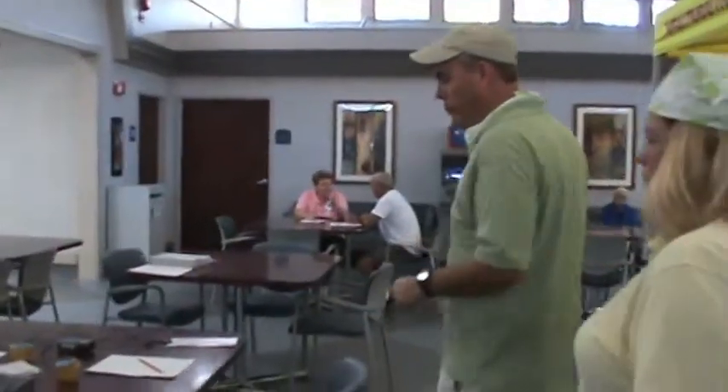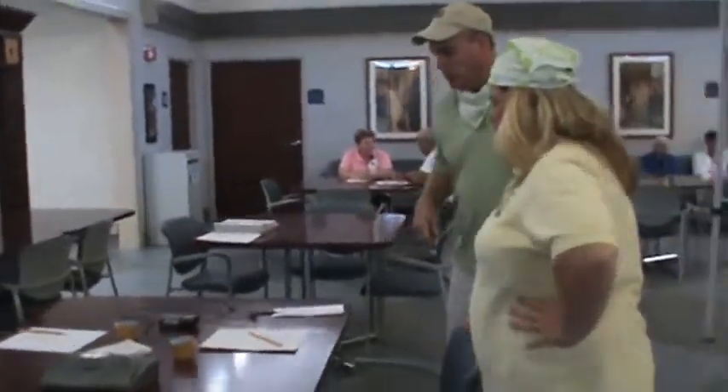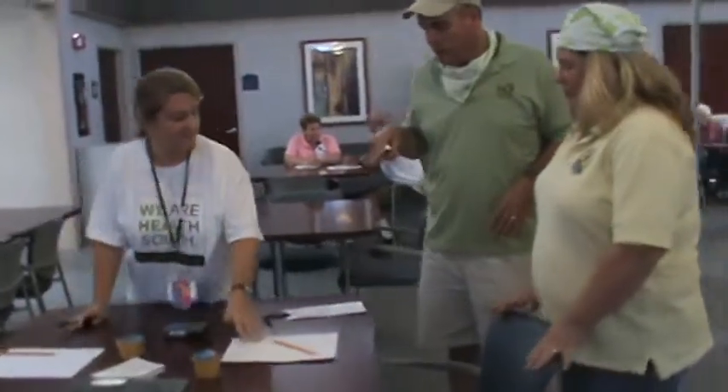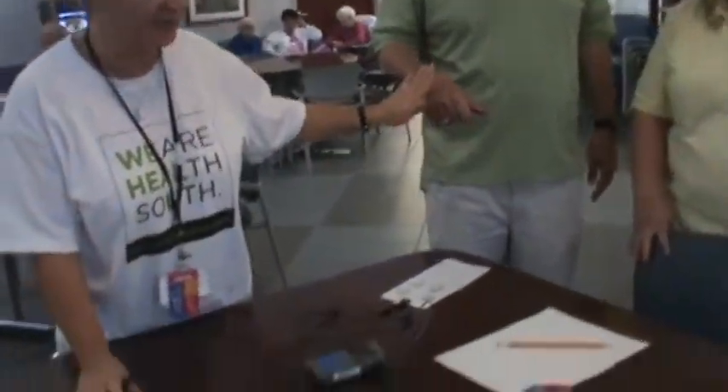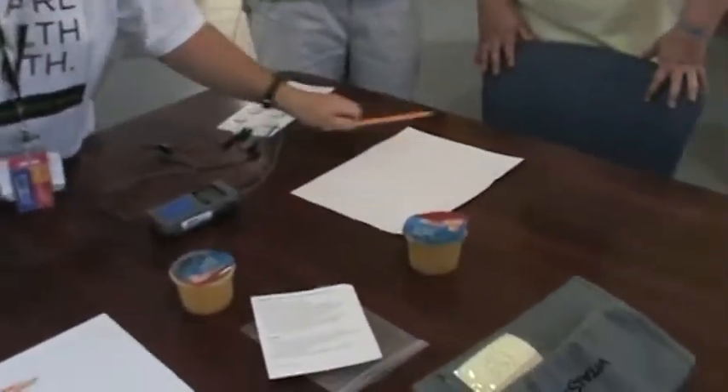Then we're going to come over to this table. I'm going to put the electrodes on your hands — it's an electrical current. And you want to turn this over and start the puzzle. It's a reasoning puzzle. It's challenging — some of our staff have a hard time doing it.